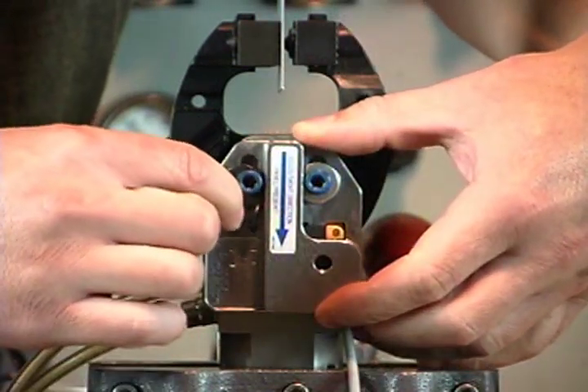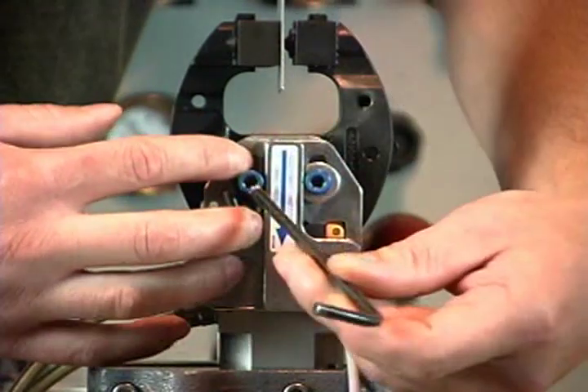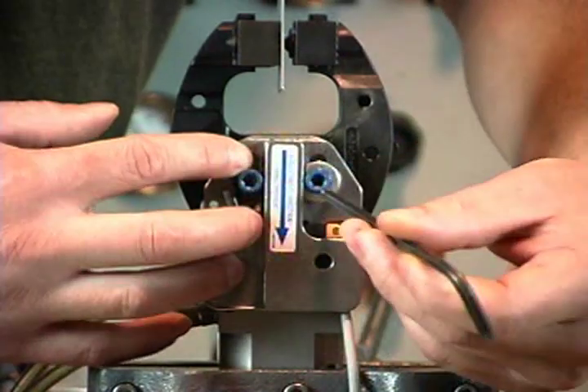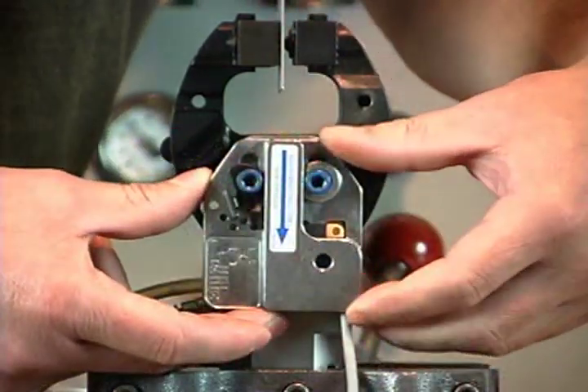Rotate the lever into the hole that matches the present housing location and snug the screw but do not tighten. Snug the flat washer screw but do not tighten. The housing should still slide back and forth.